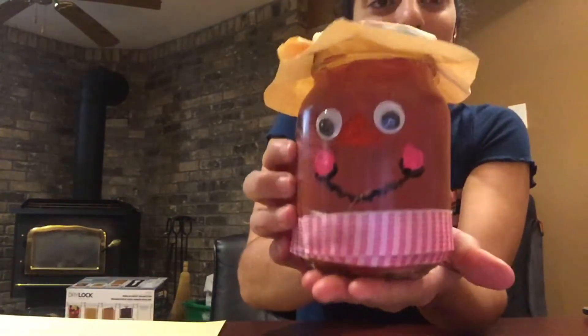Hi campers! I hope you all are having a great day so far. For today's activity we're gonna be making a mason jar scarecrow. Keep watching to find out how you do it.